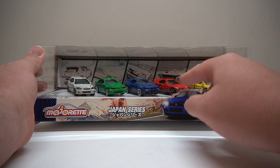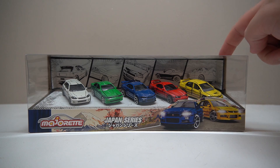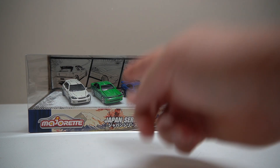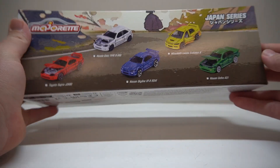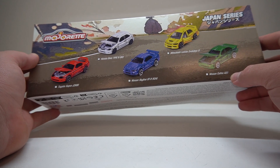We've got all your favourites - you've got the Supra, is that a Supra? We've got Skyline, we've got an Evo, oh yeah, I love an Evo. Got your Civic, and I've already forgot what that is - it's the A31, the Nissan Sephiro A31.